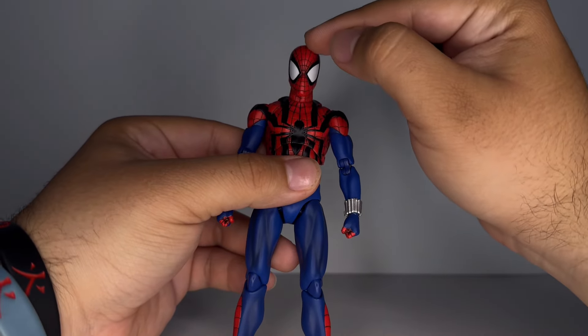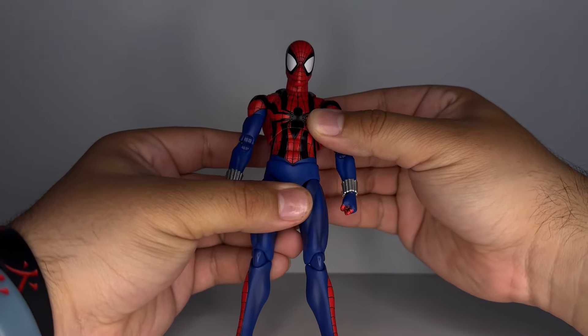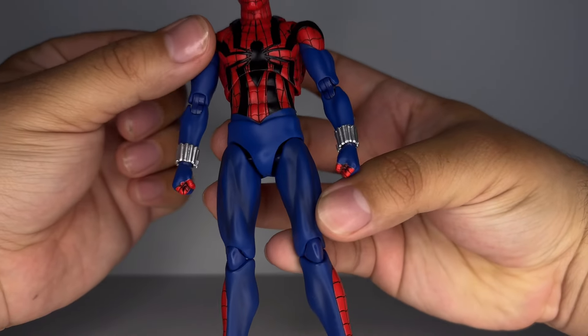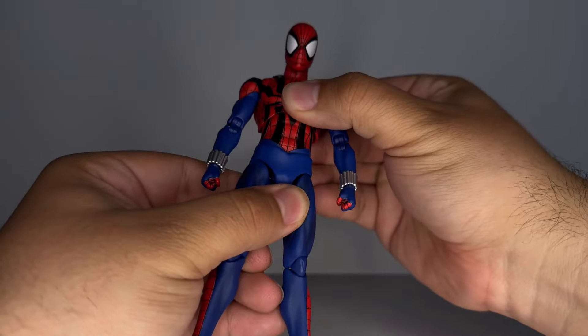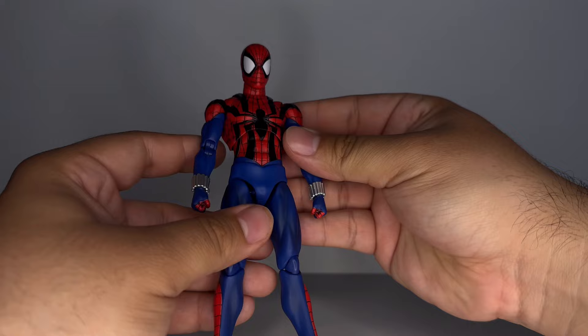It looks like they got the lines nicely sculpted and painted on around the spider suit. And you can see right here on the legs, it has a little bit of black shading — you can see right there. I really like that. We will take a little closer look and then get into the rest.